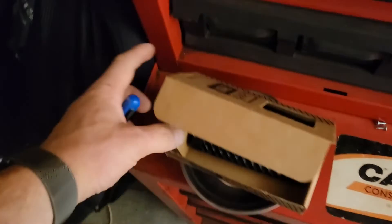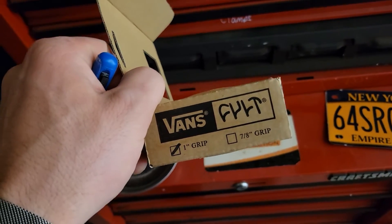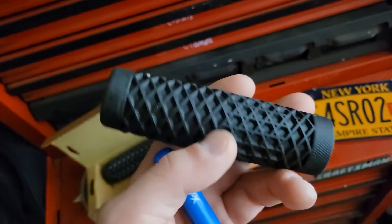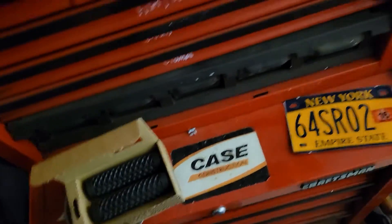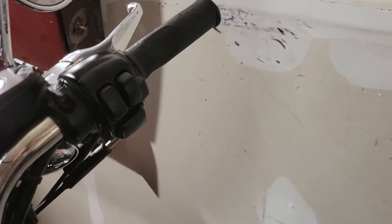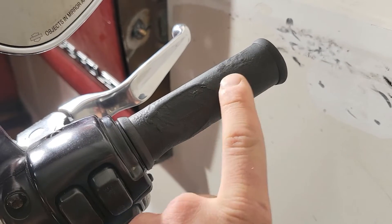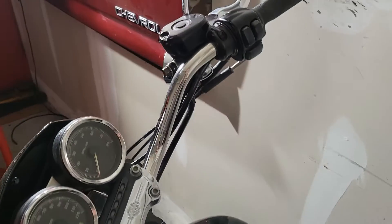Morning everyone. Today we're going to install these hand grips — they're actually made by Vans, the same pattern that's on the sneakers. I thought it was kind of cool, I wanted some kind of rubber hand grip to try out. If you look at my current grips, they are more than a little worn out — this thing's worn all the way through, although this side's actually in good shape.